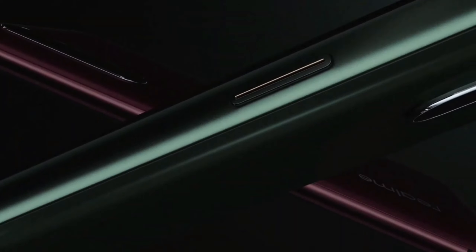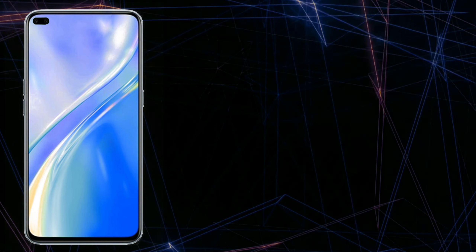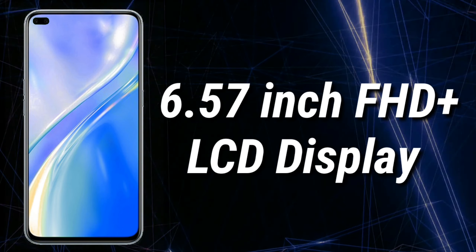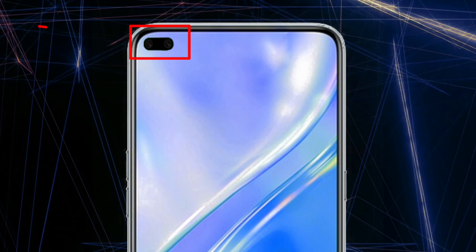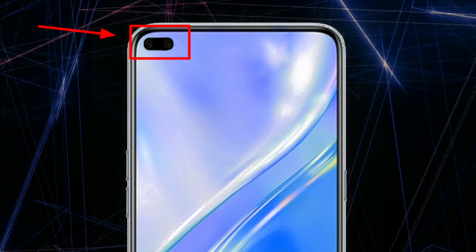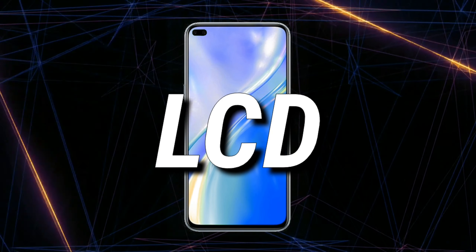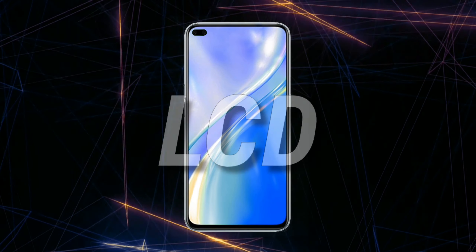We have gotten some information about the Realme X3, from which we get to know that the Realme X3 is expected to have a 6.57 inches Full HD plus LCD display with a dual punch hole camera at the top left corner of the screen. Since the display is expected to be LCD, we can expect a side mounted fingerprint sensor.